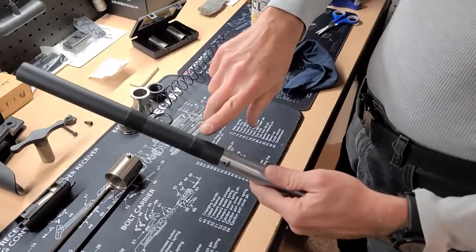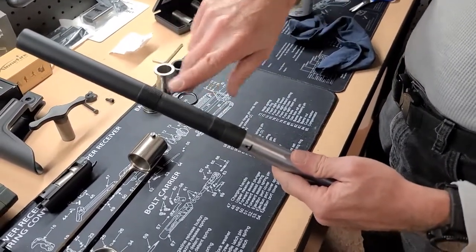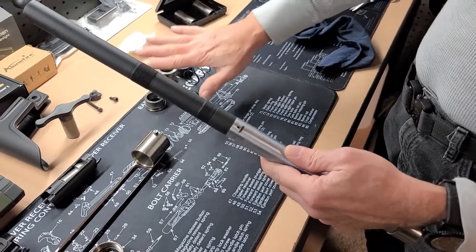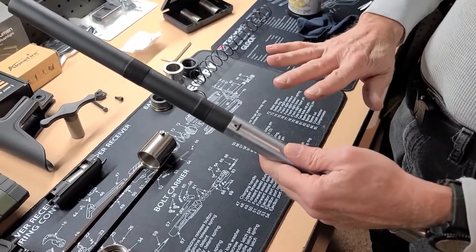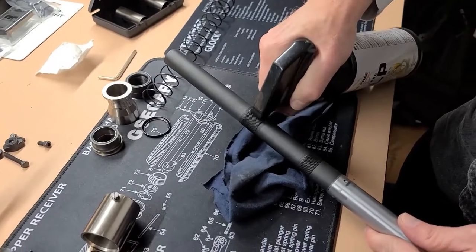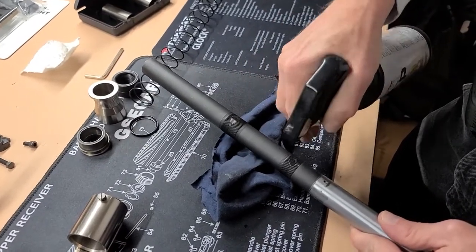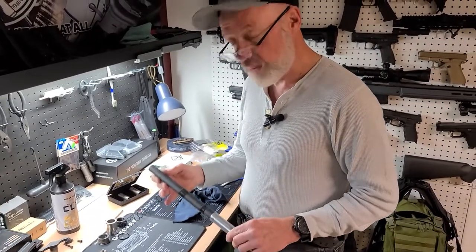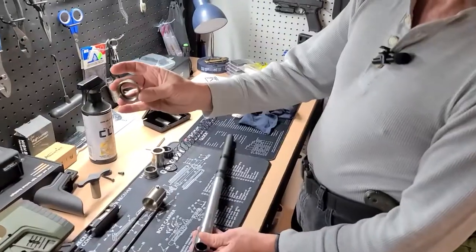Put a little bit of oil on these two threaded sections, but make certain as you put everything together with this gas piston system, you want no oil or grease present. Now that we've got everything cleaned and polished, let's put her back together. Start with the barrel nut.